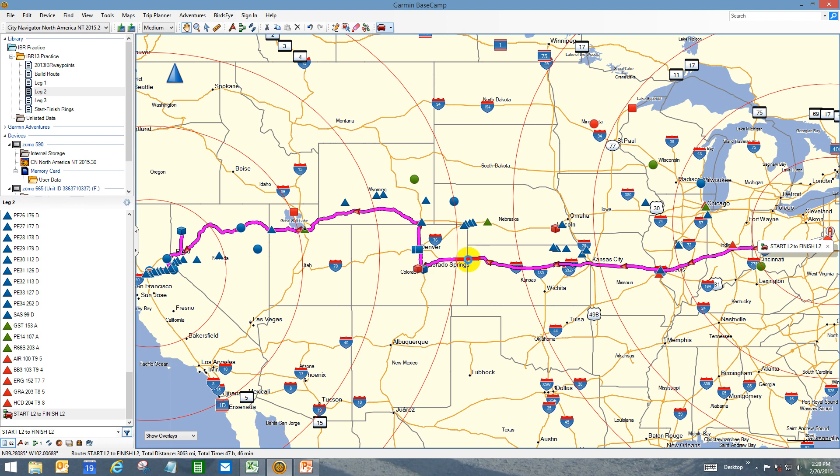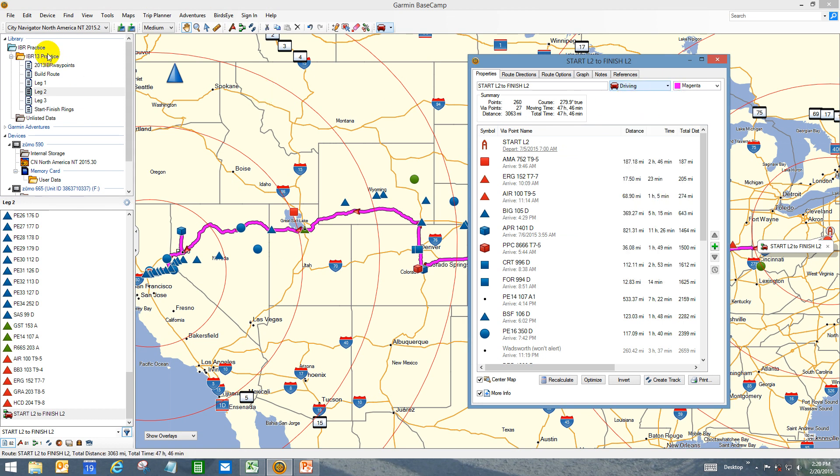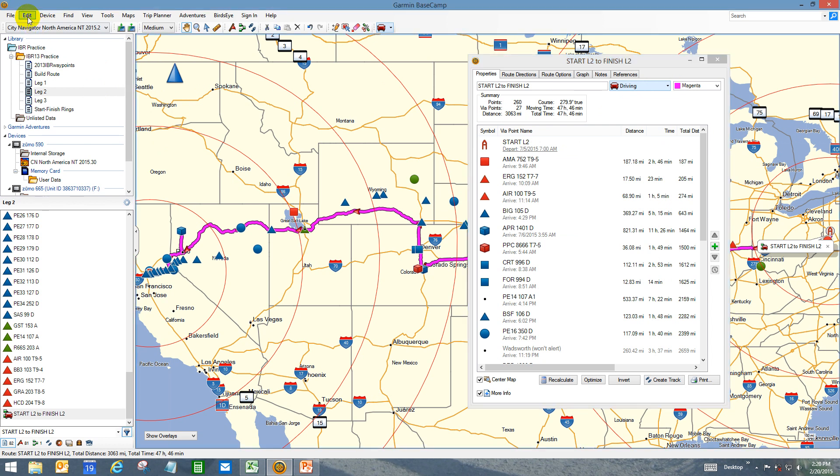Let's bring up the route properties again and take a look at it. Of course you're starting over in Pennsylvania and going all the way to the Sacramento area. I have 3,063 miles, 47 hours and 46 minutes of driving time. I'm using the driving profile instead of the motorcycle one — I found it a little more accurate and a little better on the roads, but I have adjusted the speeds to closely match what I actually ride out on the highways.